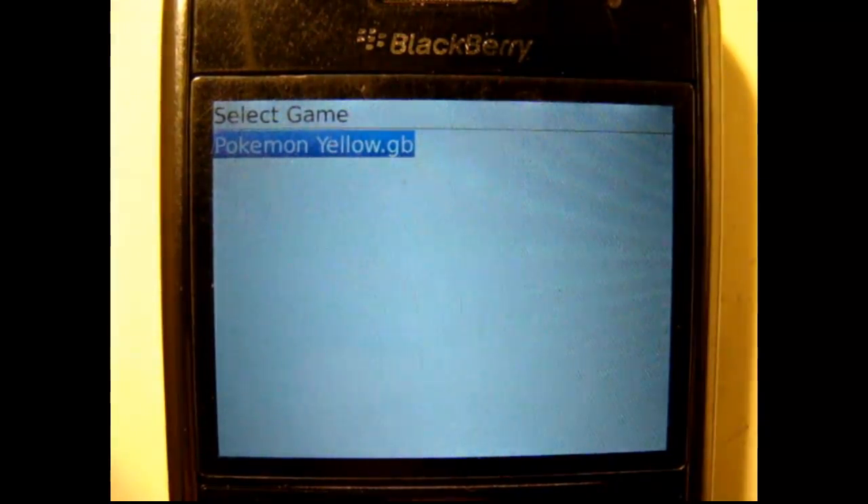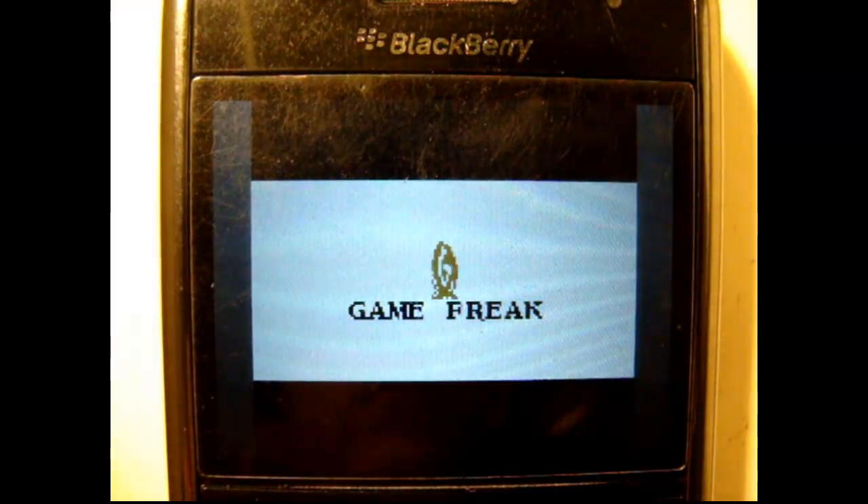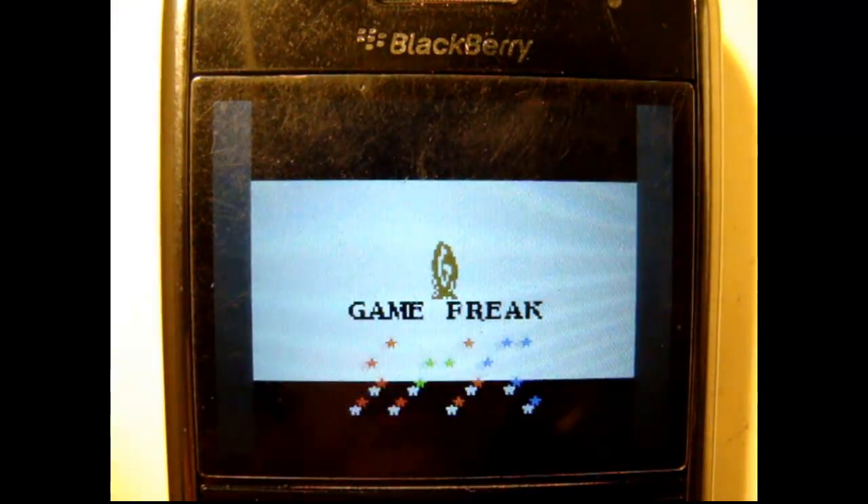I'm going to start the game. As you can see, it's running relatively well.